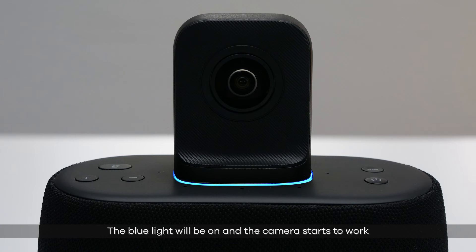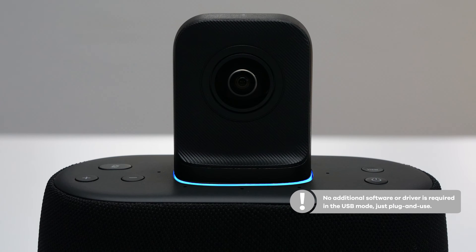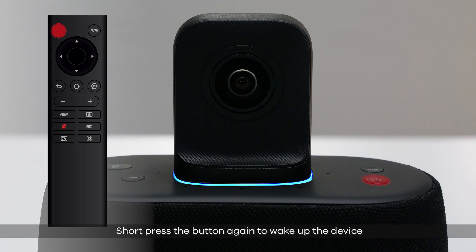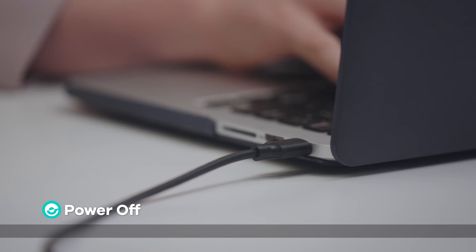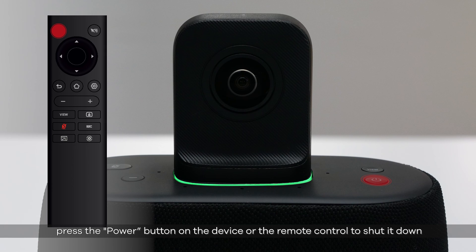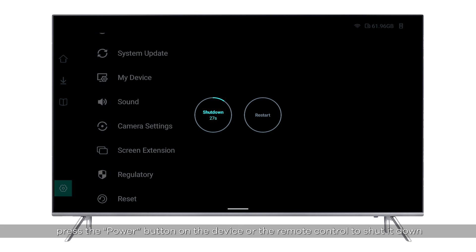Select Candao Meeting Ultra as the microphone, speaker, and camera device for the conference. The blue light will turn on and the camera starts to work. Please note: no additional software or driver is required in USB mode — just plug and use. To enter sleep mode, short-press the power button on the device or remote controller; short-press again to wake up. To power off, disconnect the computer from the device, then press the power button on the device or remote control to shut it down.